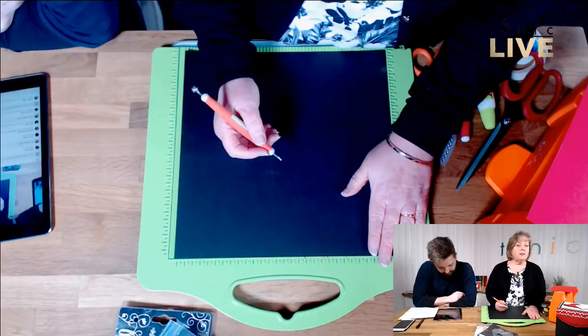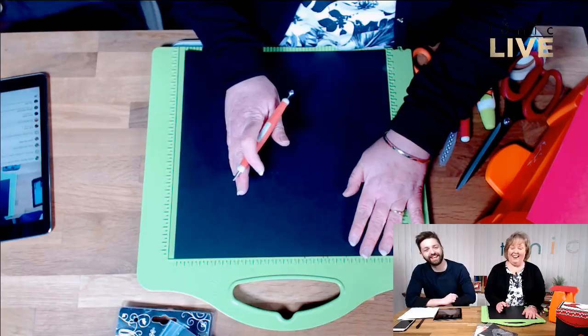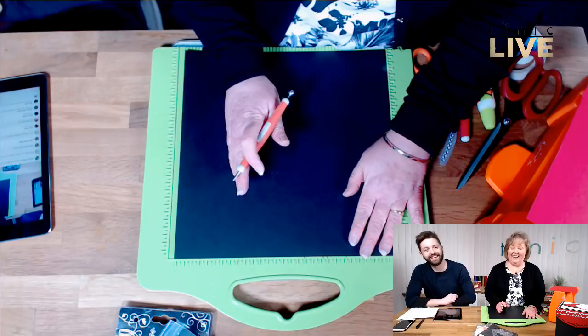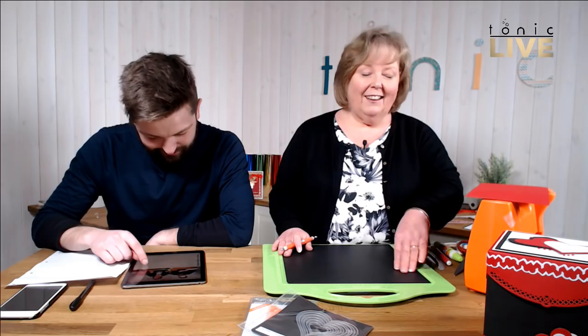All the instructions are on my blog, craftyhugsandmore.blogspot.co.uk - or .com, I'm never sure which. That will also go up on the Tonic blog page. So if you miss any measurements, don't worry because it's all there in the blog post along with the YouTube video. I'm trying to put them in both metric and imperial measurements, so hopefully you'll be able to work it out.